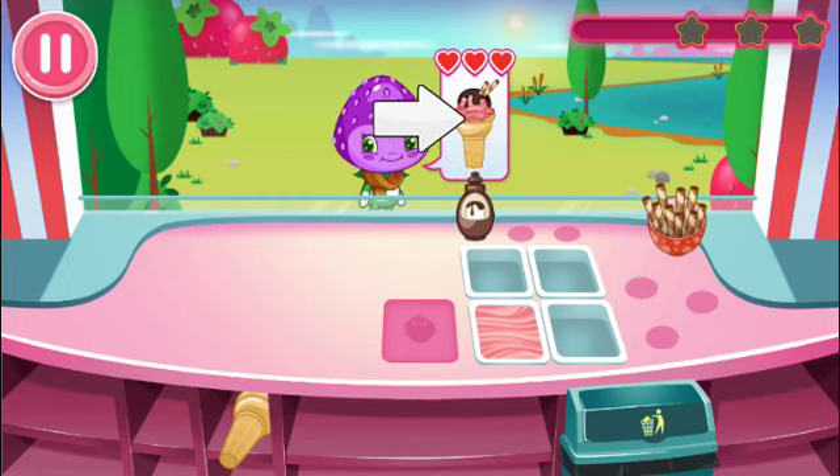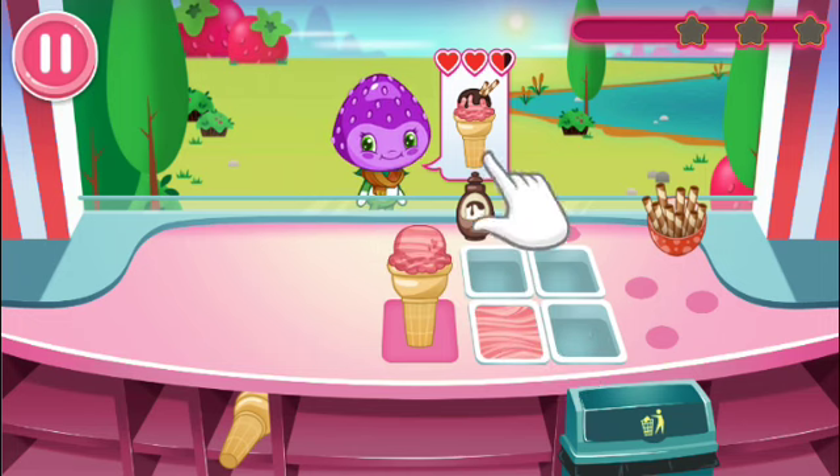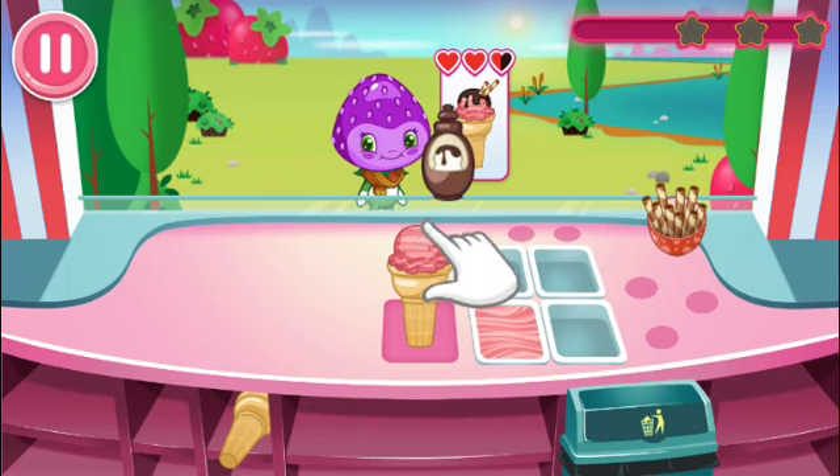This is our very first customer. For this order, we'll need to serve this barricade. First, place a cone on the working station. Then, choose the ice cream flavor the customer wants. Finally, add the toppings and match the barricade order.